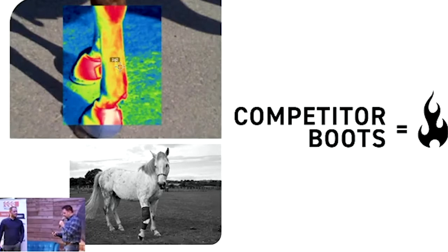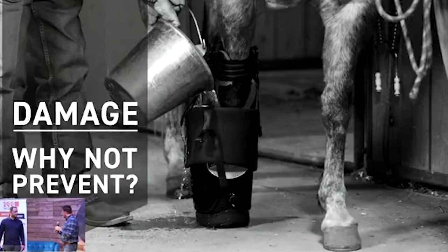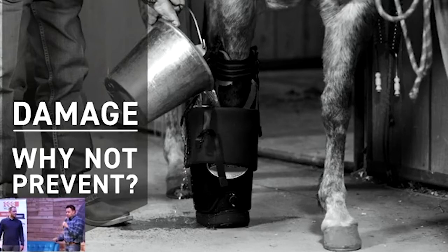This damage can occur anywhere from slight inflammation up to crippling tendon failure. Horse boot companies have traditionally tried to perforate the materials they use in horse boots to try to create some sort of airflow, which has not given hardly any change to that crippling temperature inside of the horse's legs.